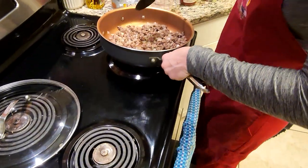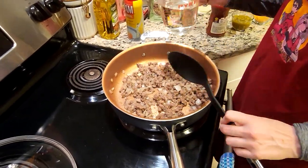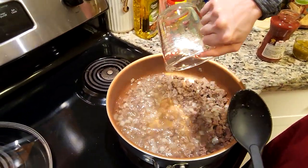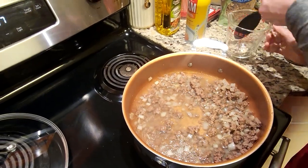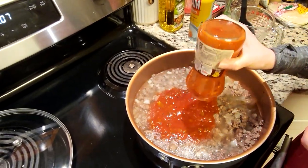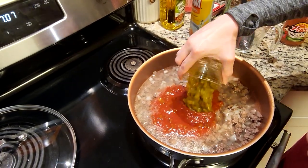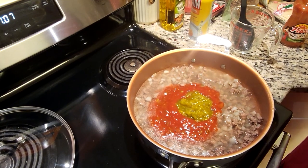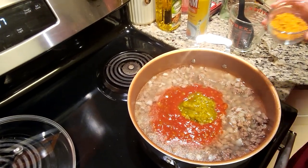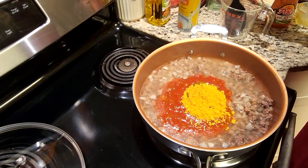Now that we've got our meat all browned with the onion, we're going to go ahead and get that back on the heat. We're going to add our two cups of water, then put in that whole jar of salsa, as well as that whole can of the chilies. And we're going to put in that whole packet of the taco seasoning. We're going to mix this first before we add in the noodles.